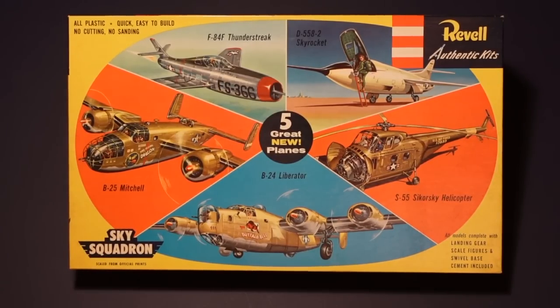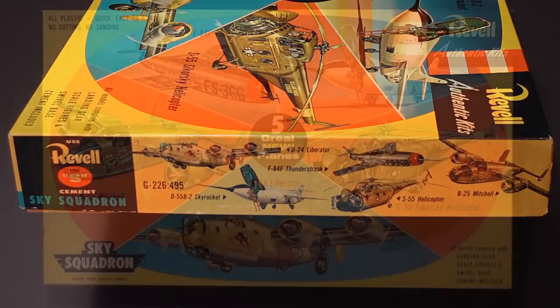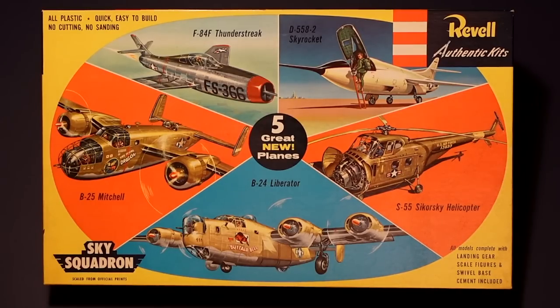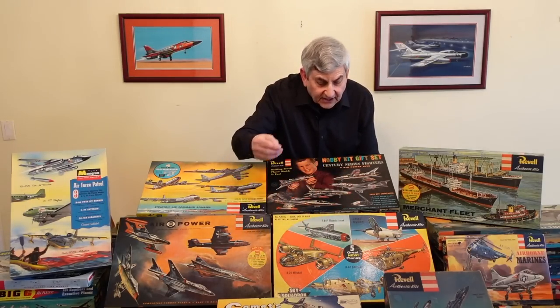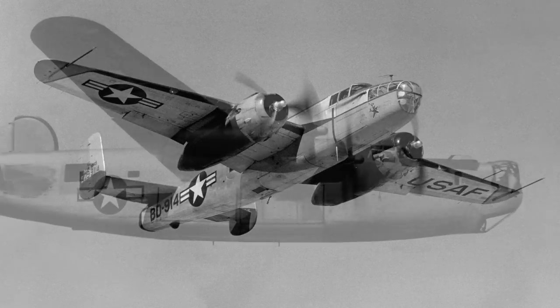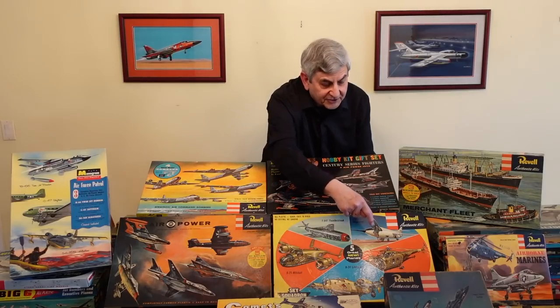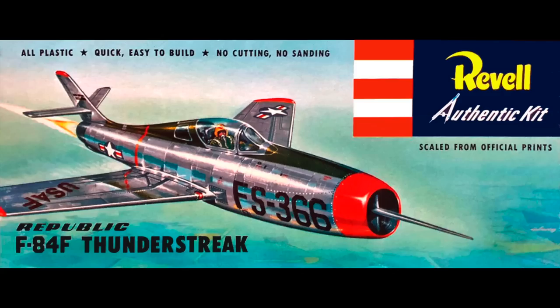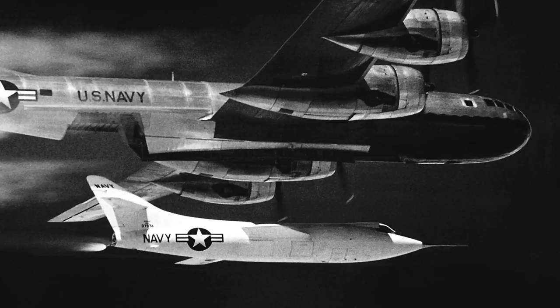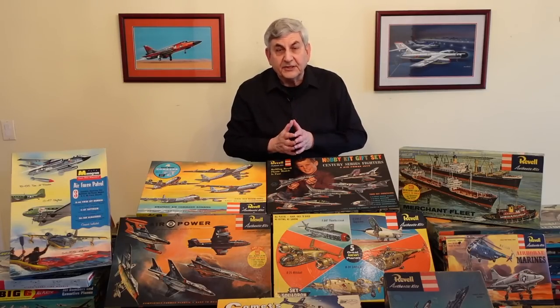Now let's take a look at the Sky Squadron gift set, code number G226, which sold for $4.95 in 1955. Of all the gift sets Revell produced, this is one of the most interesting because it has such a wide variety of subject matter — some from World War II: the Mitchell B-25 from North American and the Consolidated B-24 Liberator. Then you had Revell's only helicopter kit at the time, the Sikorsky S-55 — a bit of an oddity, it's in Army colors with Air Force markings. Then the Republic F-84F Thunderstreak and a rocket airplane, the Douglas D-558-2, which had just become the first airplane to fly twice the speed of sound in 1953.